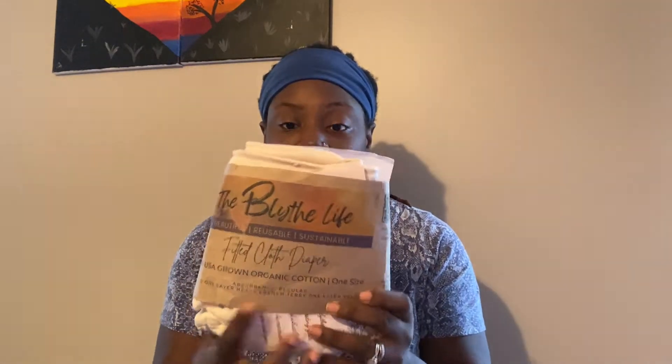I usually buy The Blythe Life's fixed flats, boosters, and liners, but she just started making and selling fitted diapers. So I have here an organic cotton one size fitted diaper from The Blythe Life. I love it.